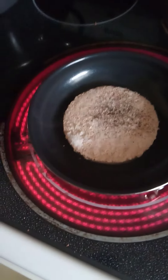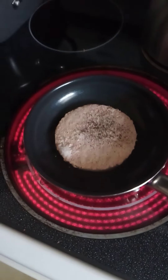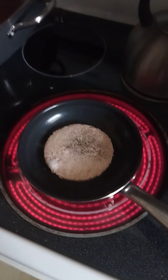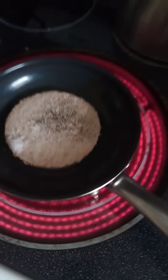Look at that smoke coming off of it. This is gonna be a delicious hamburger. Oh my god — can I even film this? I should probably turn the vent fan on to soak up some of that smoke stirring off this sucker.